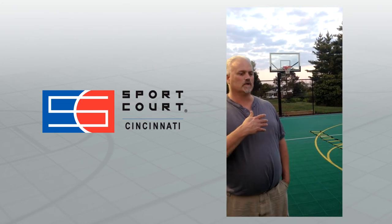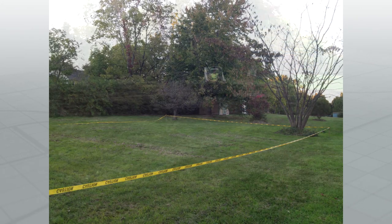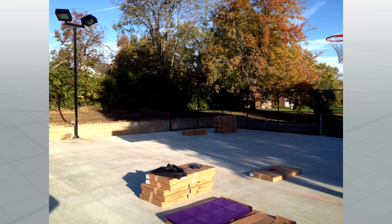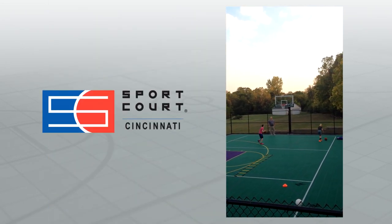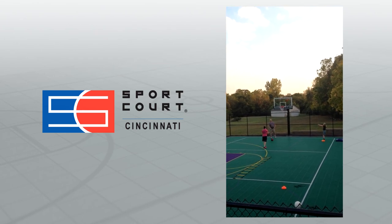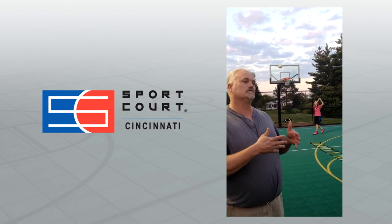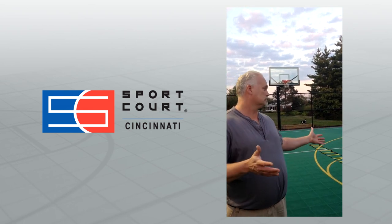Our representative had built numerous courts, so he had a lot of hands-on information for the specific questions we had — should we do this, should we not do that? Things about the fence height, how far the fence should go around, how many lights we should have, where the sun should be. There were a lot of things we hadn't thought about at all. To do a project like this, you have to have somebody who knows what they're doing. You tie what you want to accomplish with what they've already accomplished — and then here it is.